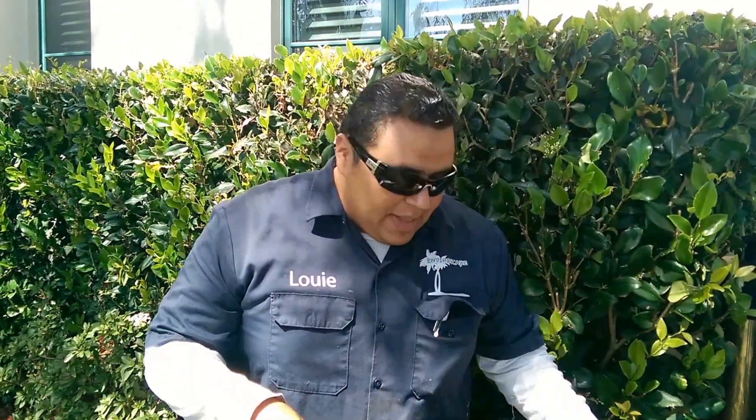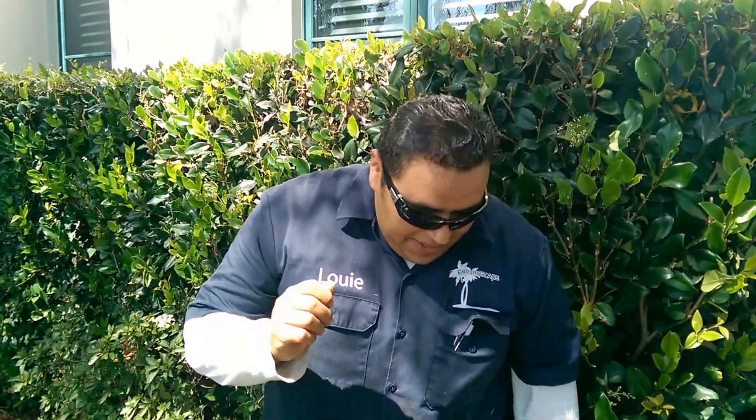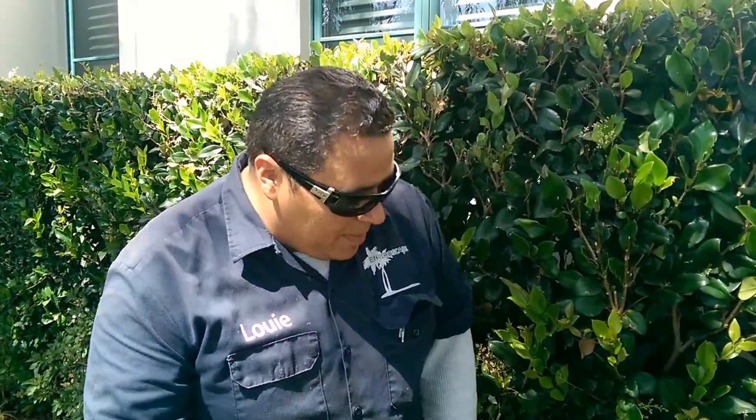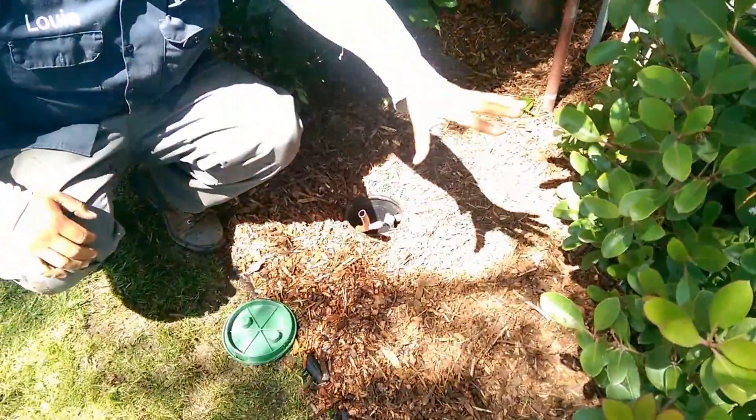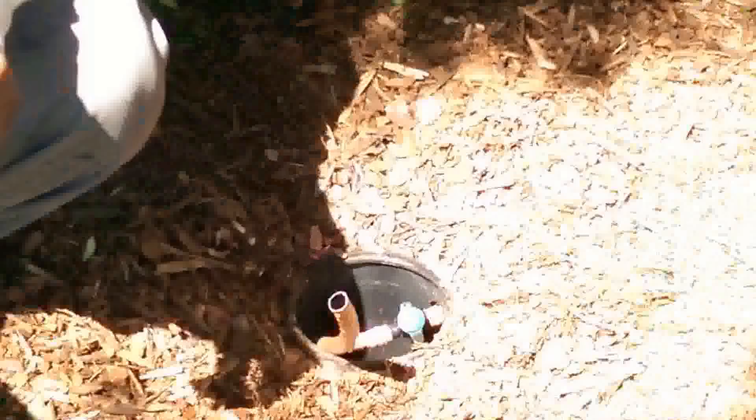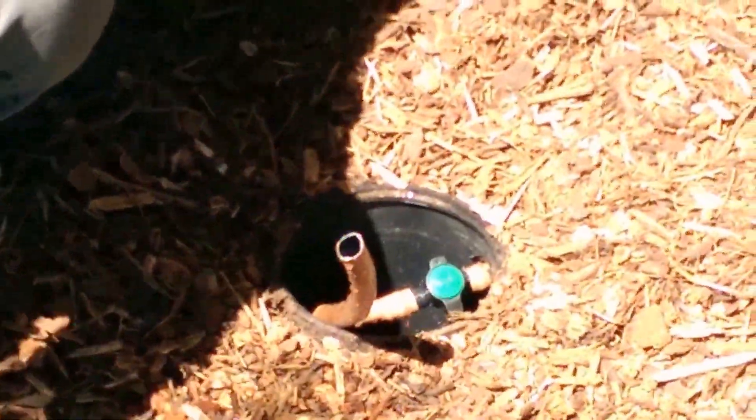How are you doing? I'm Louie Camino with Enviroscape LA. We're here doing our very last video for this job and getting ready to pull away. The very last thing you want to do when you install your drip system — take a look at your clean out. We put drip irrigation all throughout here, about 60 feet that way as well as 60 feet that way.